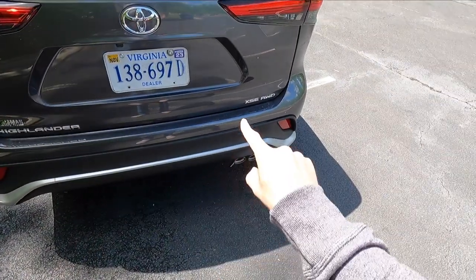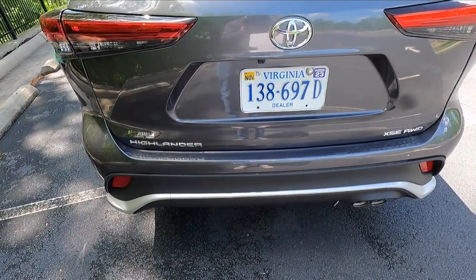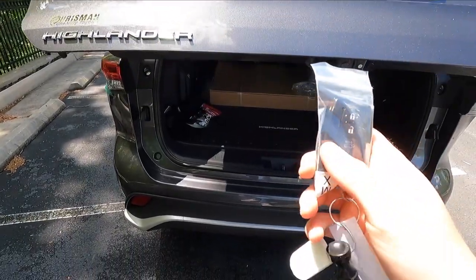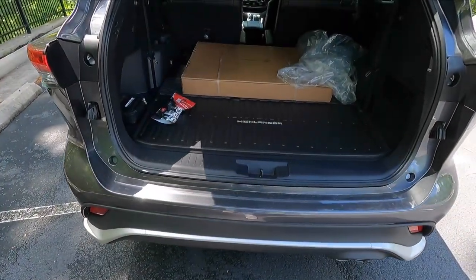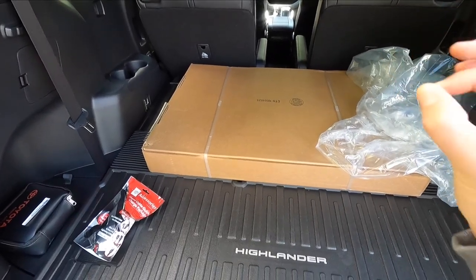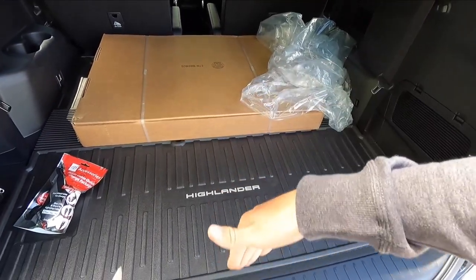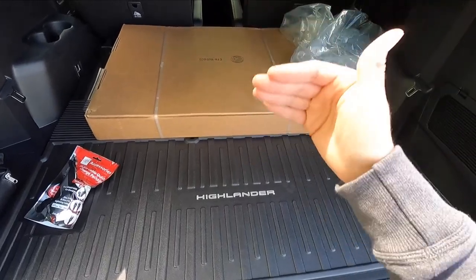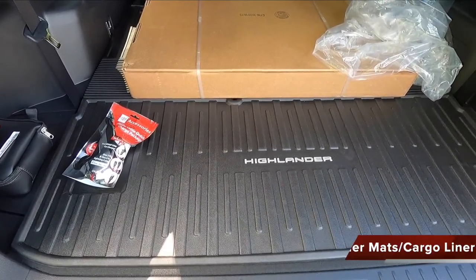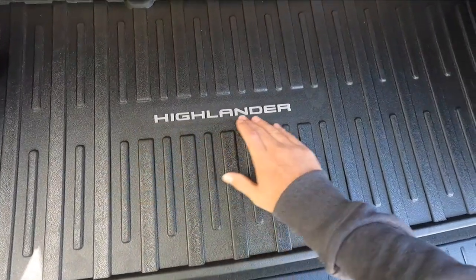You get chrome badging on the bottom of the tailgate, and a height-adjustable power liftgate with jam protection. You can open it from the interior button or from the key fob. Opening up the trunk, you have quite a bit of storage space with the third row seats down. With third row seats up, the usable cargo space would be considerably less. This particular one has the optional $358 all-weather mats with the cargo liner — the all-weather floor liner says Highlander on it. There's also a storage cubby on the driver's side but not on the passenger side.